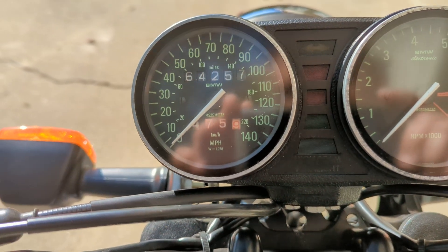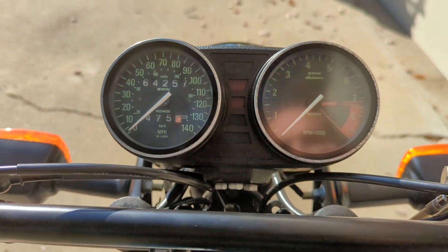64,000 miles on it. I've put about 500 on it since I've rebuilt it.